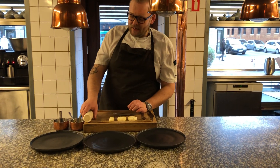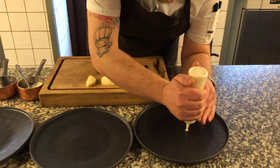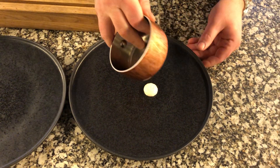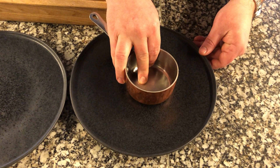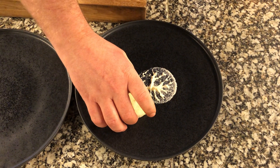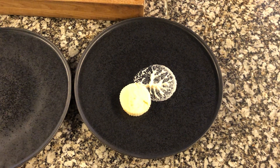We start with a puree of celery. I take a flat spoon — today I use a small saucepan — take it up like this, and so you can put your element on here.